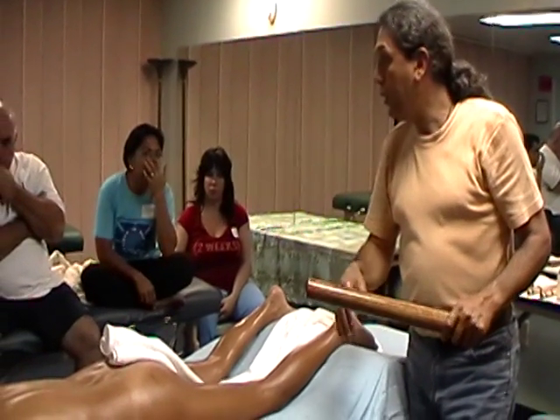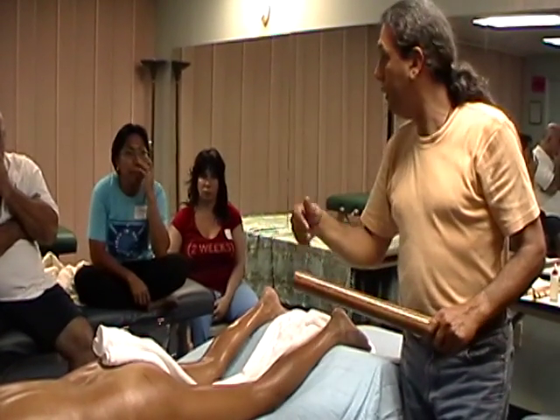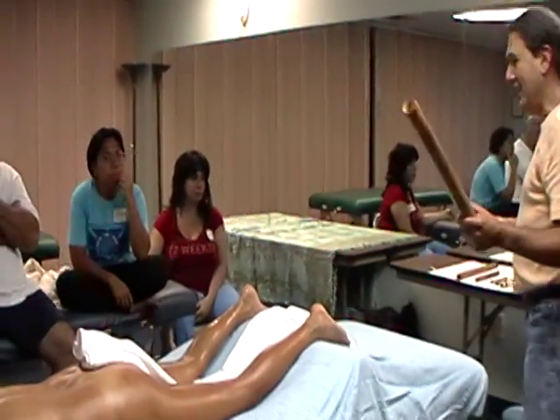From there we go to the fanny. But before we go to the fanny, I want to show you the other stick.